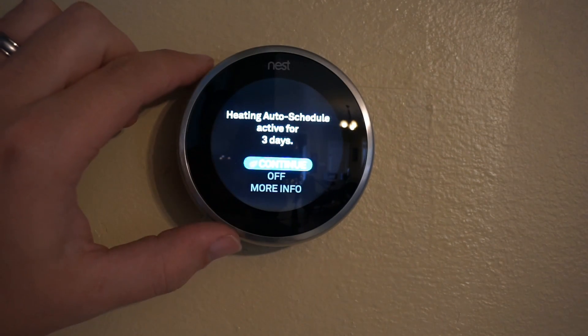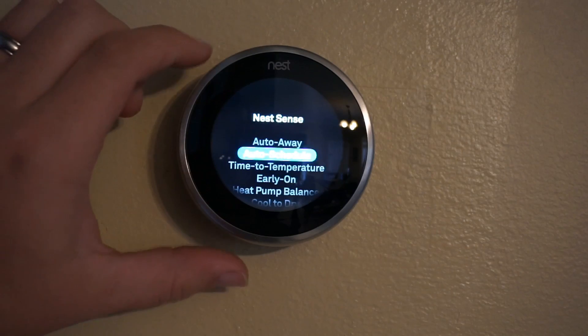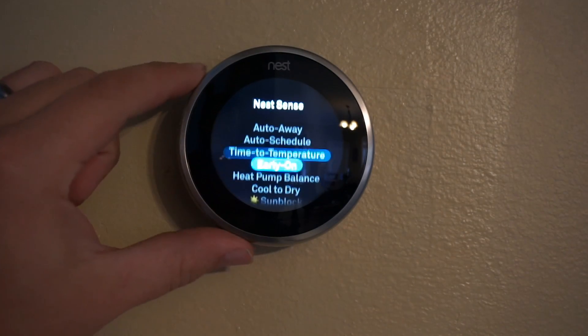The auto scheduling will sense when you're modifying the heating or the cooling options and will automatically set up a schedule for you. Time to temperature shows you the temperature and the time it will take to reach that temperature.